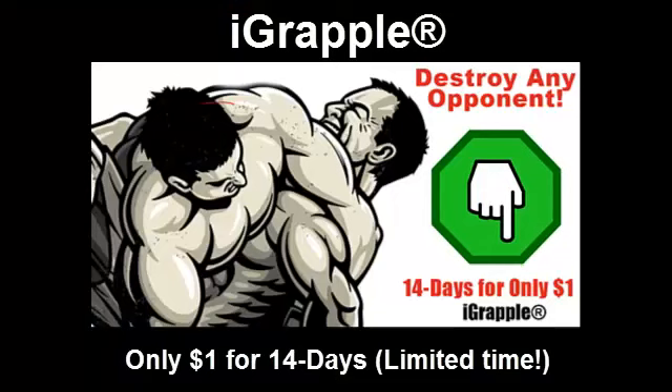Just so you know, those moves are taken right from the iGrapple, which is software I created for helping you get your grappling together fast. You can get it for 14 days for $1 right now.